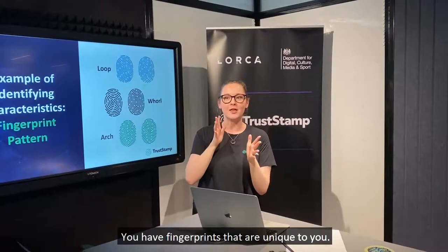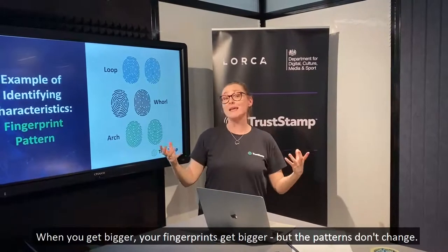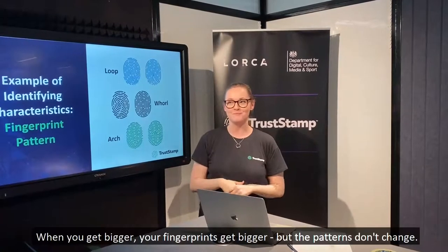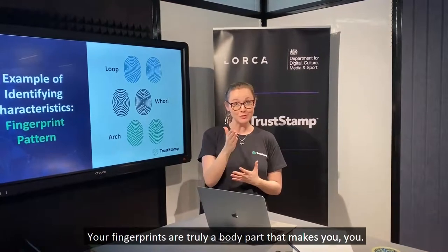You have fingerprints that are unique to you. When you get bigger, your fingerprints get bigger, but the patterns don't change. Your fingerprints are truly a body part that makes you, you.